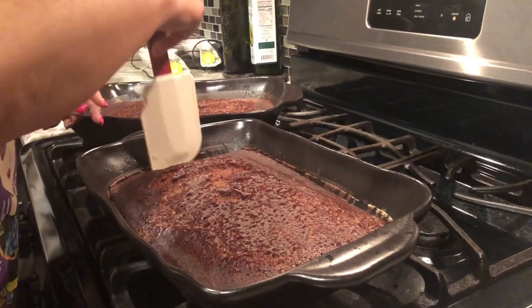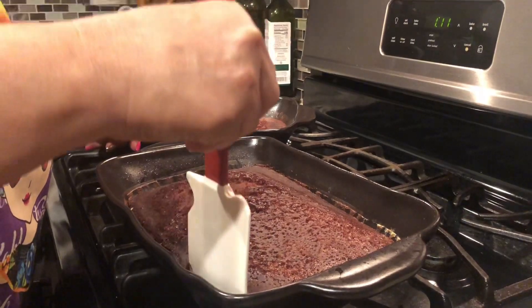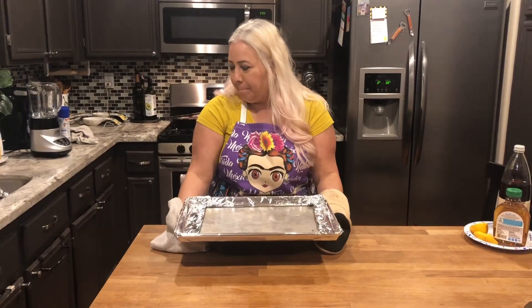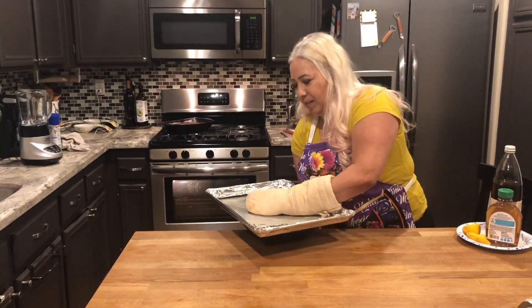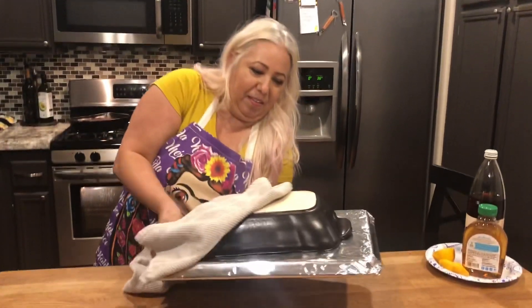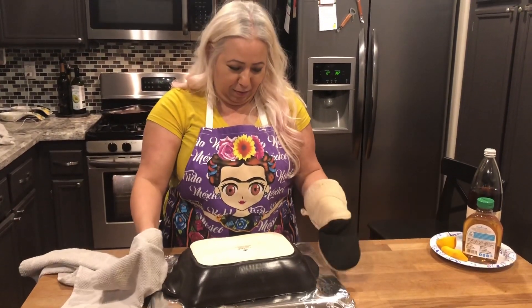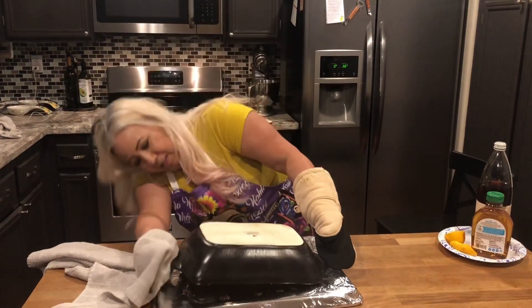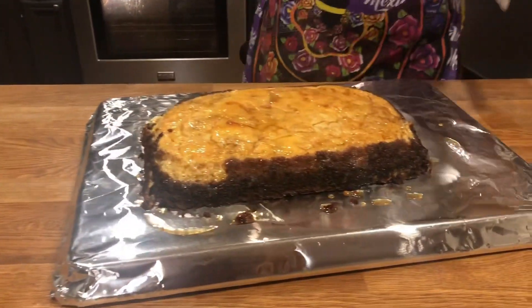Smells delicious! I'm going to unstick it from the edges first. I hope there's not a lot of liquid and it spreads everywhere. Okay, here's the moment of truth — let's hope it didn't stick. Let's hope it falls right out...